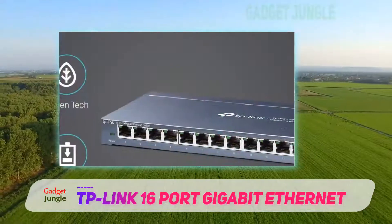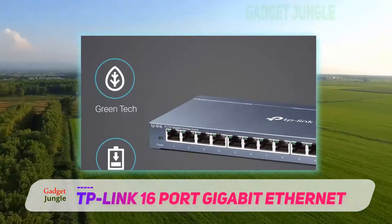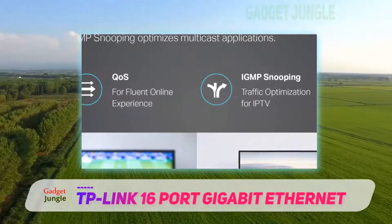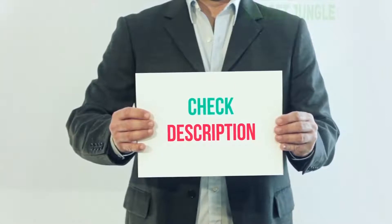All in all, if capacity and easy use are the crucial aspects in your decision making, the TP-Link 16 port switch is the device for you, and definitely the best gigabit Ethernet switch for this amount of money. I have included the product link in the description — you can check it out for more information and the latest price.